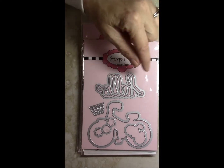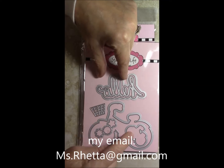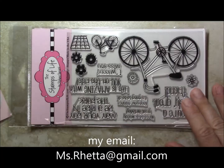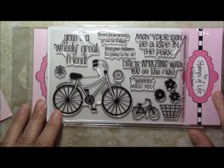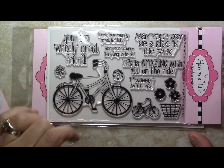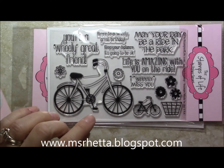It's got a die that says 'Hello' that is nested, the bike, some flowers, a basket, and the small bike — it's part of the die set. And then here are the actual stamps: 'You're a wheelie great friend,' 'May your day be a ride in the park,' 'Life is amazing with you on the ride,' and 'I really miss you.'